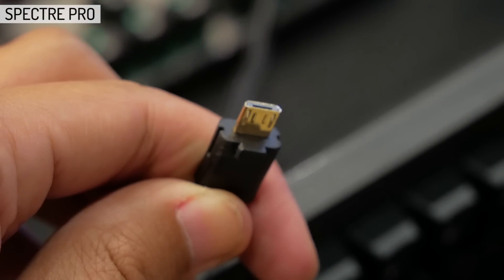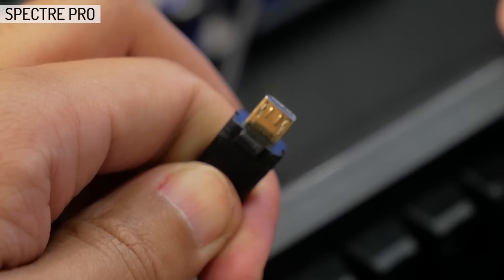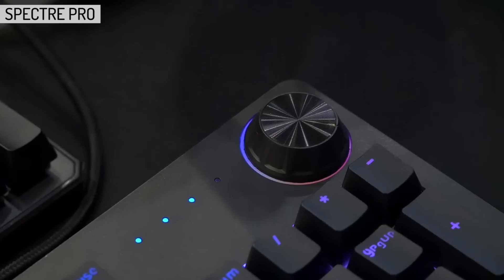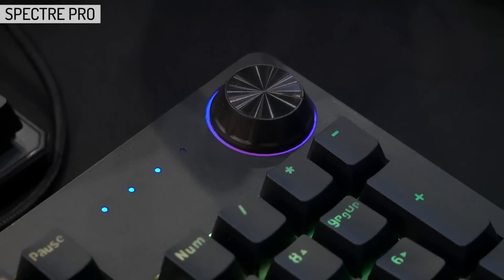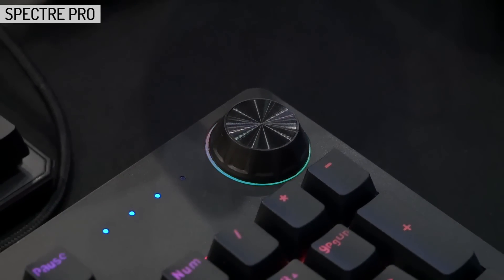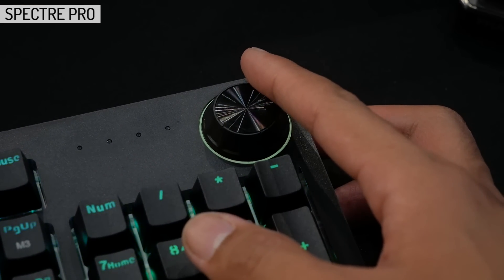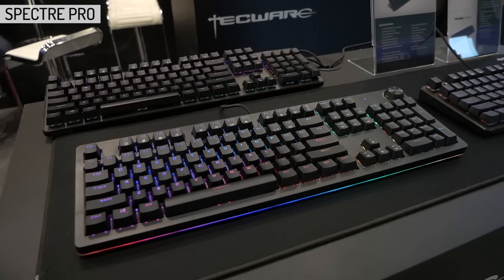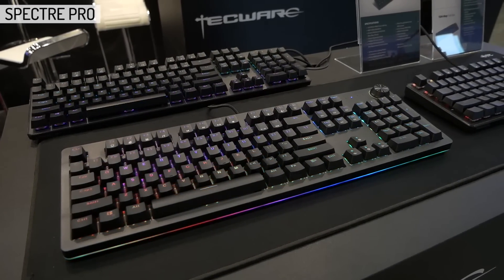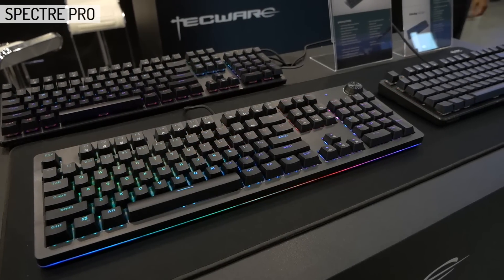On the prototype it was micro USB, but they said they'd be moving over to USB-C based on people's feedback. A new addition to their range is a knob or wheel in the top right corner. For now I believe it only controls lighting, but they did say they may implement more functionality into it, though it may be tough to do so. It's looking like an awesome keyboard so far, and with the potential changes, it could be a popular budget choice for people looking for a board like this.